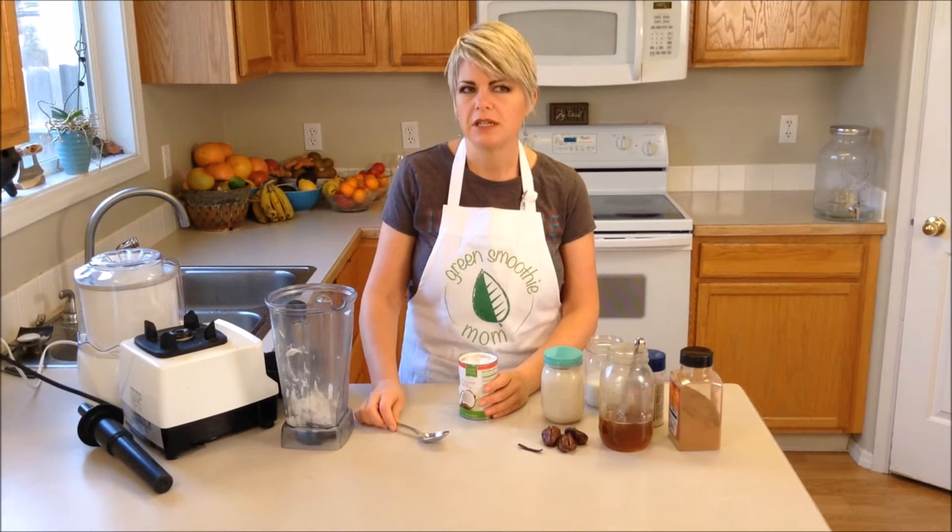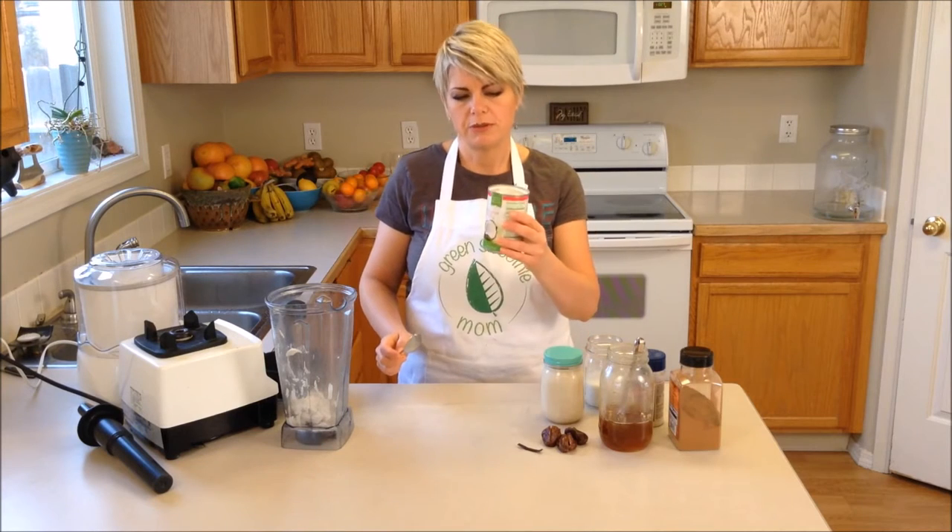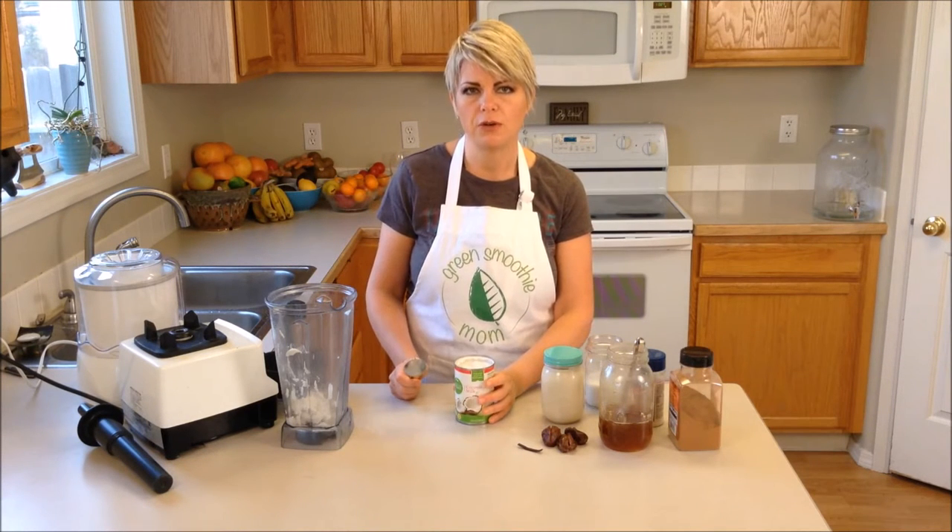It is plant-based because it's made out of coconut and almond milk. The first thing I'm going to do is get some coconut milk - the full-fat coconut milk.